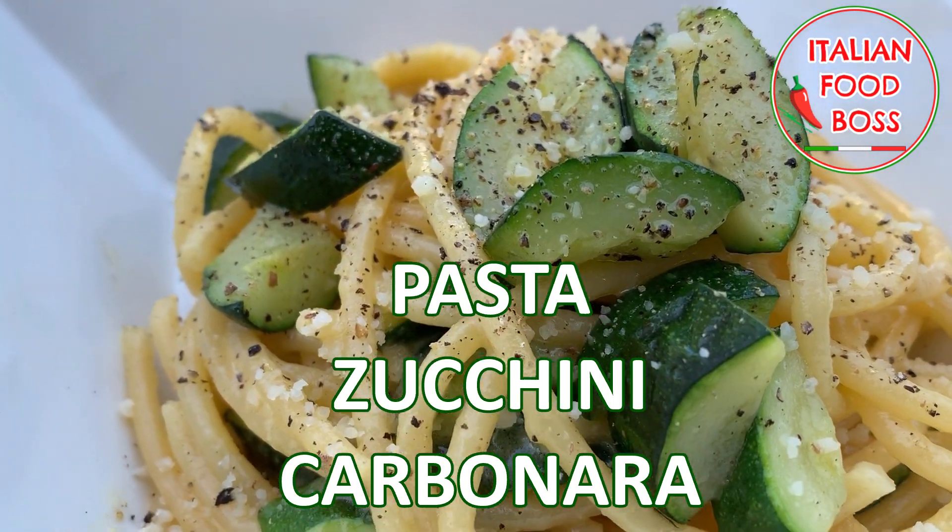Simple pasta — we just need two zucchinis, 90 grams of parmesan because we will make it very delicate. We will not use pecorino. And then we just need some bucatini. Very simple yet tasty for the vegetarians. Excellent pasta for when you don't want to eat meat every day. Today we eat zucchini carbonara.